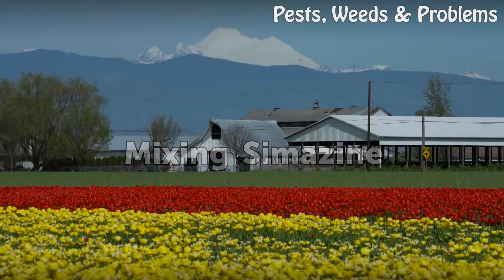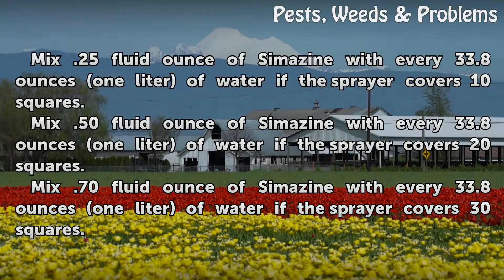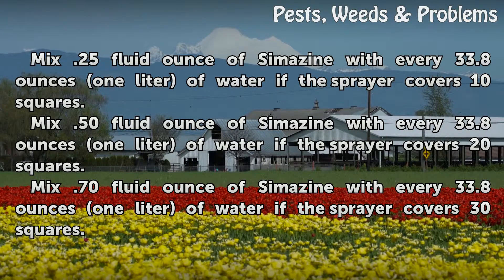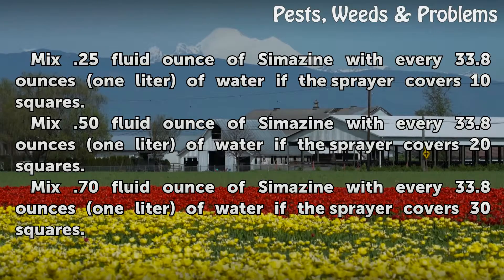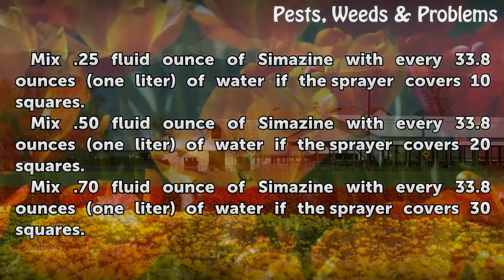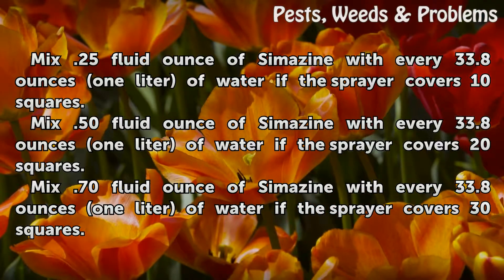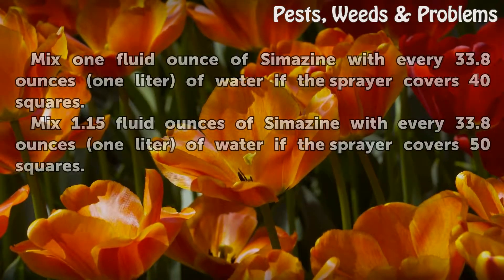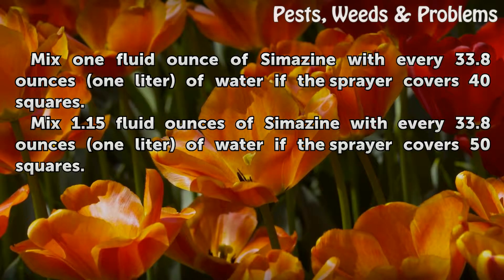Mixing Cymazine: Mix 0.25 fluid ounces of Cymazine with every 33.8 ounces (1 liter) of water if the sprayer covers 10 squares. Mix 1 fluid ounce of Cymazine with every 33.8 ounces (1 liter) of water if the sprayer covers 40 squares. Mix 1.15 fluid ounces of Cymazine with every 33.8 ounces (1 liter) of water if the sprayer covers 50 squares.